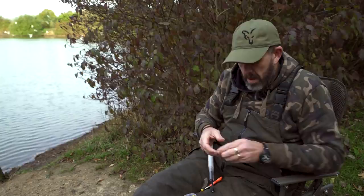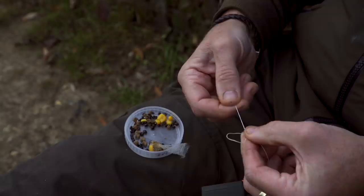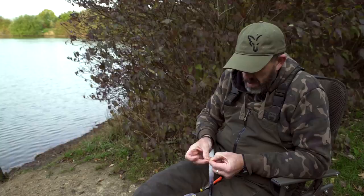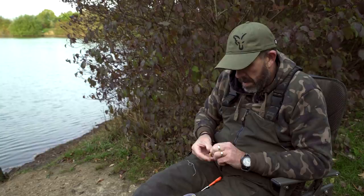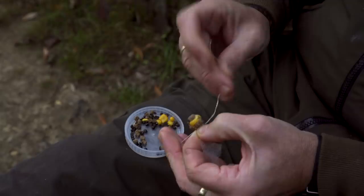Then take a little bit of floss. Form a loop and then tie an overhand knot in the loop - this will just lock it when you actually tighten it down. Go through there like so. Squeeze it right up into the bag, drop the loop over the top, and then pull on the two tag ends to tighten it down.